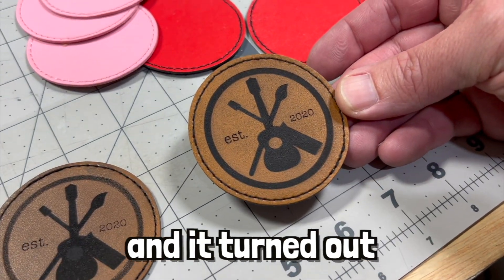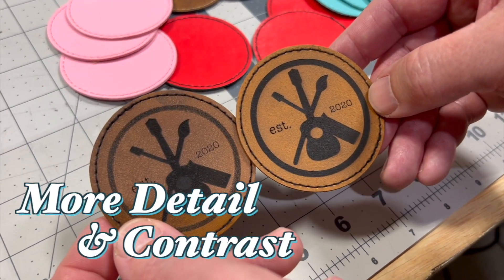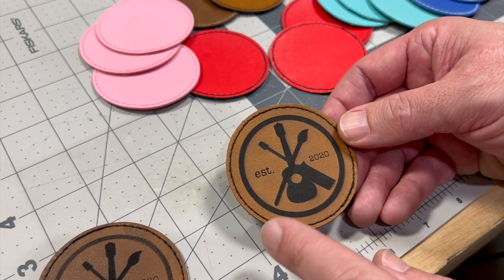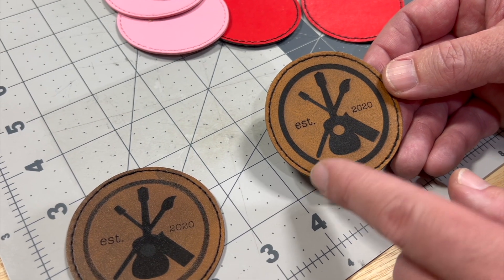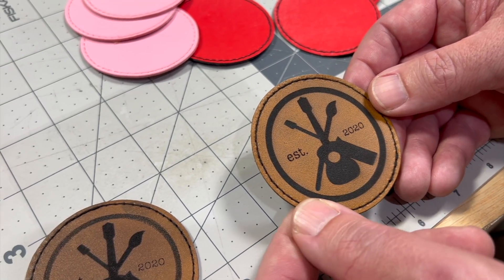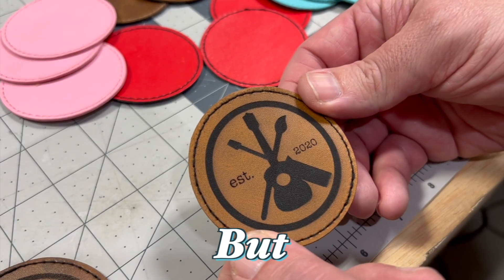Here's the finished product and it turned out perfect — I love it. Slowing it down helped quite a bit in getting more detail and contrast. You can see on the earlier test it faded towards the corners, but on this one we have nice crisp edges. Doing the shapes individually and each of the words individually helped quite a bit. We're going to have to save these settings for future leather projects. This is perfect.